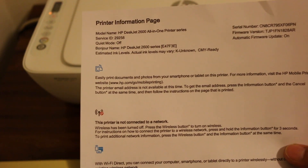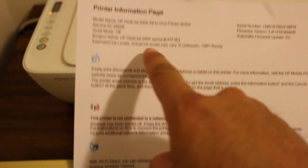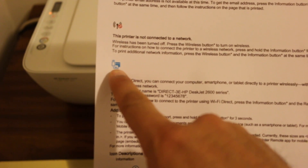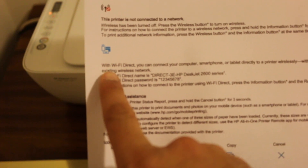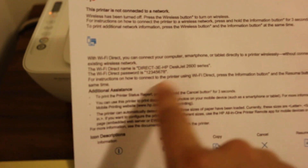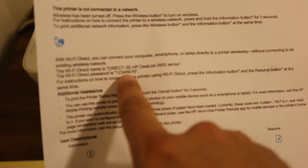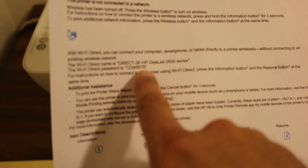The printer has printed a report — the printer information page showing the model name and details. Go to the third icon, which is HP Direct. There you'll find the Wi-Fi Direct password listed. In this case, the default Wi-Fi Direct password is 12345678.